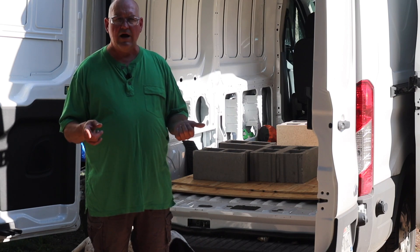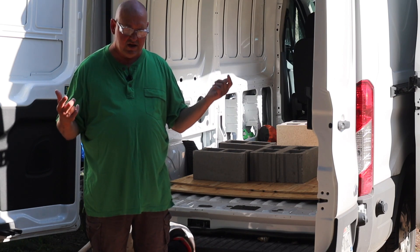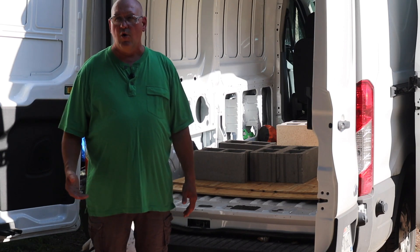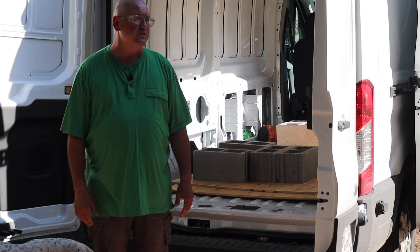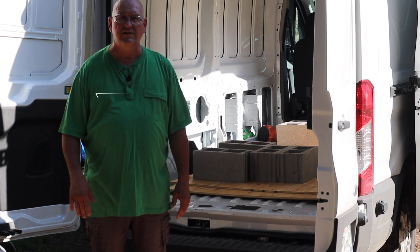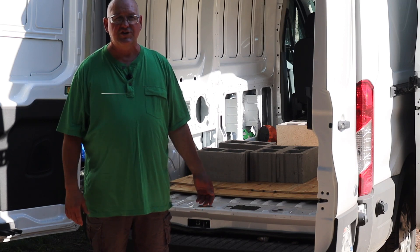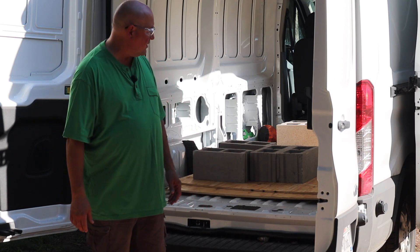So hang around, watch me start this project and we'll go from there — we'll show you all the way through it. You'll be able to see me using it, whether I'm fishing, hunting, just going down the road, or loading it up with shiitake logs — all kinds of things.